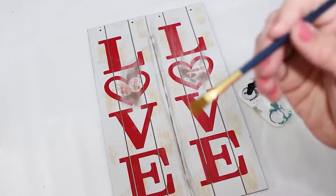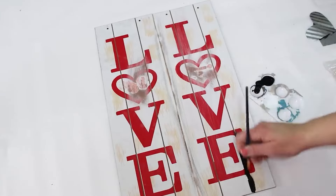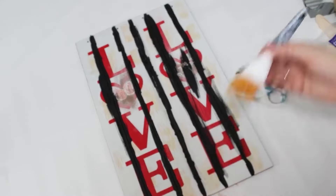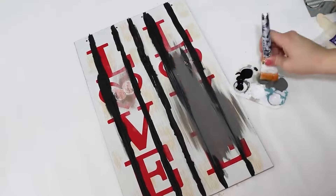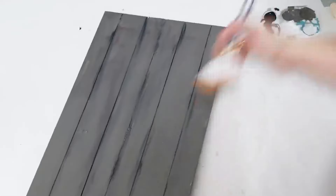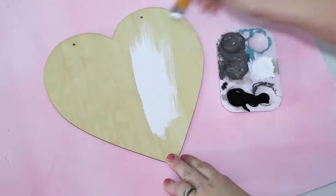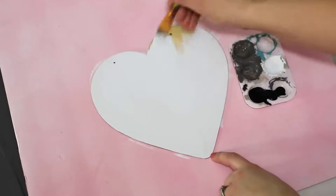I put these two signs together with those large popsicle sticks, and something really cool that gave it a great effect was that since these signs have little indentions, I filled them up with black paint and it kind of showed through when I painted over it with elephant color gray paint, making it look so rustic and like real barn wood. I wanted the heart to be a neutral color but I wanted it to pop out, so I went with white and just covered the heart. Dollar Tree has these wooden hearts out again this year.